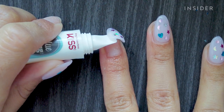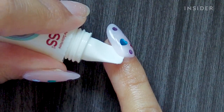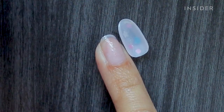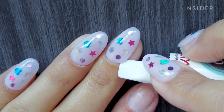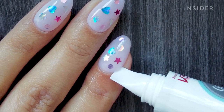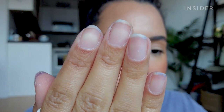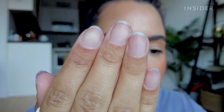I did put this product through a pretty tough test by using it with fresh glue. They recommend waiting until you already have some lifting to use it, which is probably why it took me so long to create those air pockets. But I do think I like this. Controlling the tip took me a few tries, but once I got it, I thought it was really easy to use and effective. So if you love wearing press-ons like me, I definitely recommend checking this out.